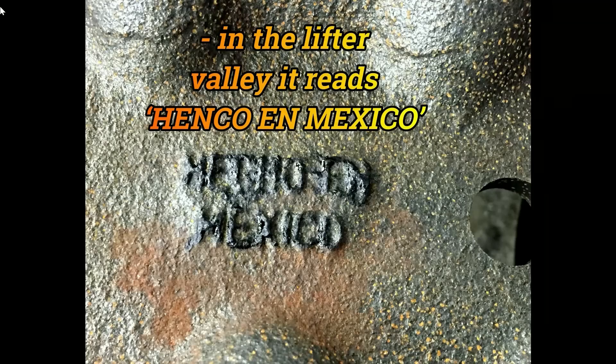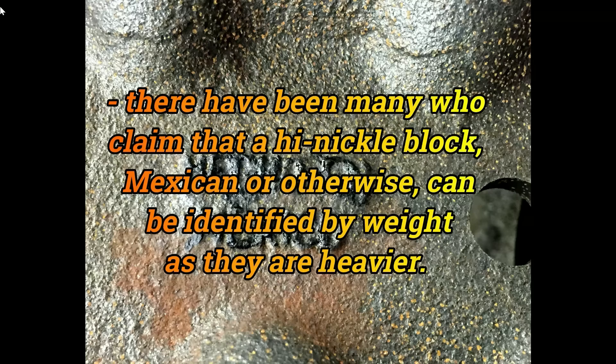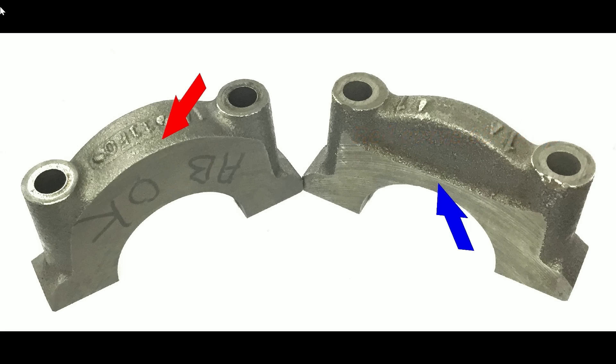If you don't already have an engine or even a block, you may be tempted to look for a Mexican block — they are rumored to have higher nickel content and as such are stronger. There's been much debate on whether or not this is so. If these blocks were made with 1 to 2% more nickel, the difference would only be 4 to 8 ounces, while casting variations between blocks of different eras and part numbers can easily account for a weight difference of as much as 13 to 14 pounds. Another difference with the Mexican block is in the mains caps — notice how the one on the left, the Mexican block, is beefed up in the area arrowed, while the American block on the right has that ridge across the side where it's been thinned down.